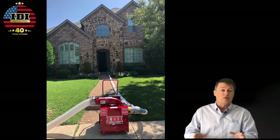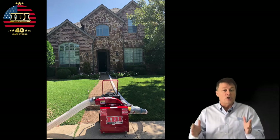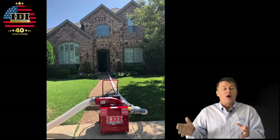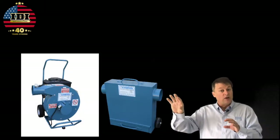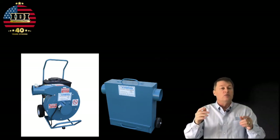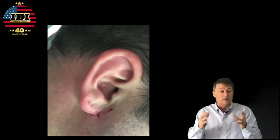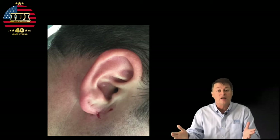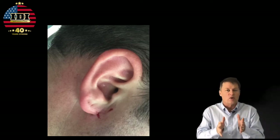Not only are blades expensive, people are expensive. One of the gentlemen who inspired us to attach the Defender right to the vacuum bought a vacuum and a Defender separately. As he was walking up to the job site, he got hit in the side of the head with an 8 or 16 penny nail. Take a look at the picture — what if that hit straight on? What if it hit his customer? That's why the Defender is attached directly to the vacuum.